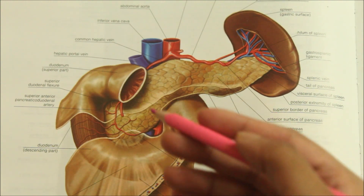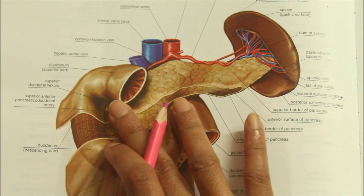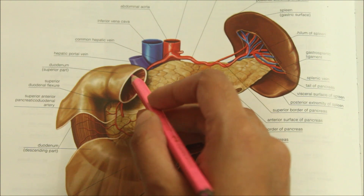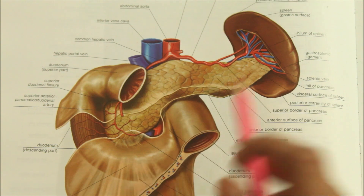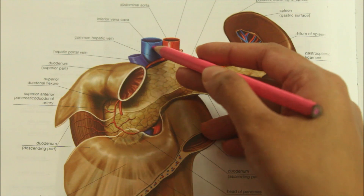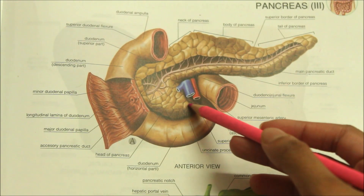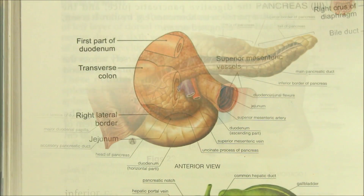Moving on to the relations of the two surfaces. The anterior surface is related from above downwards to the first part of the duodenum, the transverse colon and the jejunum. The posterior surface is related to the inferior vena cava, the terminal part of the renal veins, the right crus of the diaphragm and the bile duct. The uncinate process is related to the superior mesenteric vessels and posteriorly to the aorta.